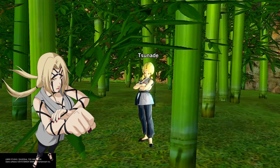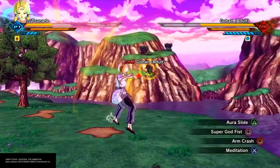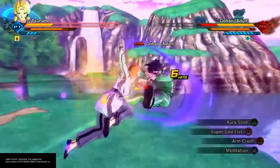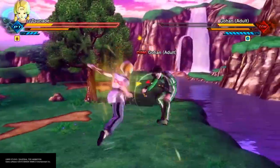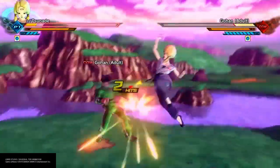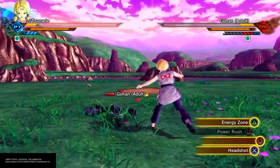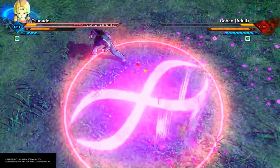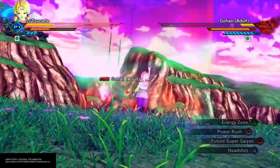Let's see these moves in action — that's what y'all want to see, right? Let's get into it. Pop that Super Saiyan, go crazy. I like Future Super Saiyan to get some more feedback. Aura Slide — that's the nervous system rupture. Super Godfist — I like that! All right, we're gonna heal real quick — 100 healings!